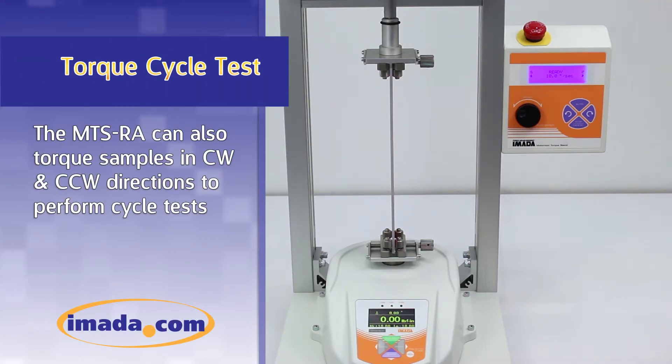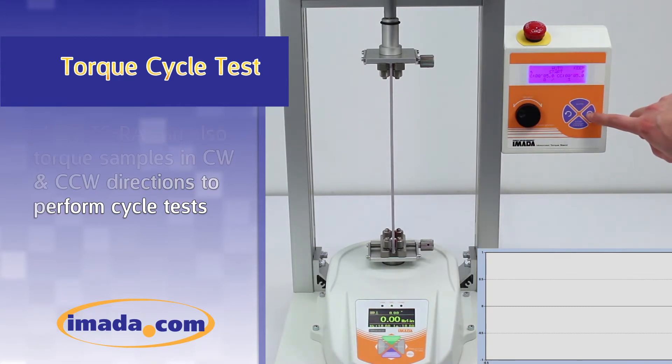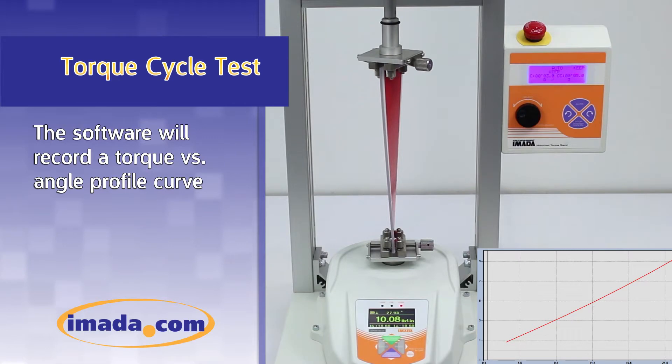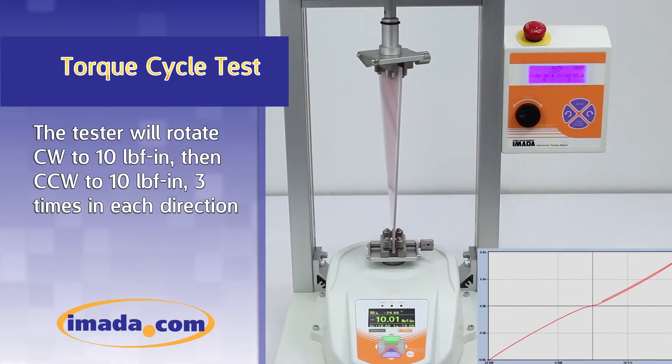The MTS-RA can also torque samples in the clockwise and counterclockwise directions to perform cycle tests. The software will record a torque versus angle profile curve. The tester will rotate clockwise to 10 inch-pounds, then counterclockwise to 10 inch-pounds, three times in each direction.